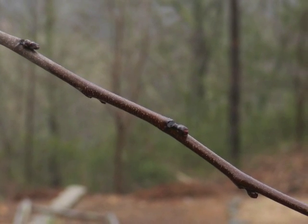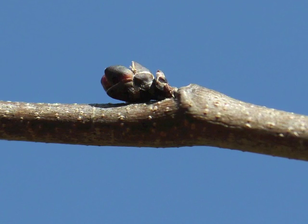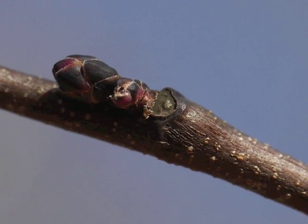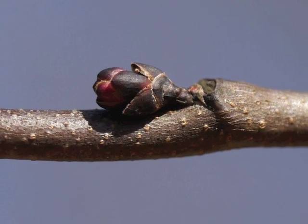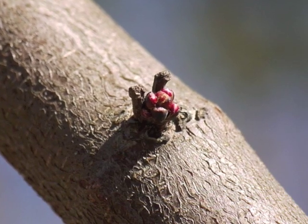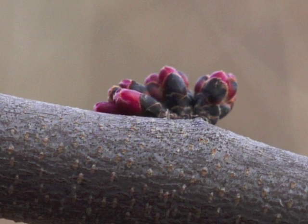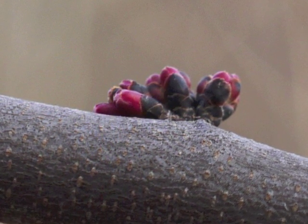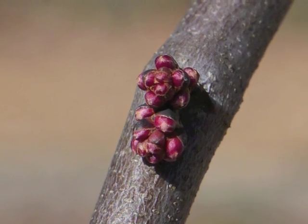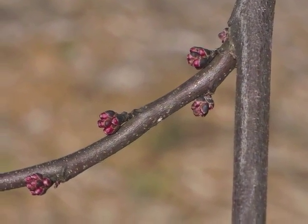Let's start by studying redbud in late winter and early spring. Buds grow from branchlets, branches, and the tree's trunk, usually above a previous year's leaf scar. When spring's cold weather breaks, the flower bud scales expand and the bright red flower buds appear at the tip. Notice how the redbud's branch can be covered with expanding flower buds.